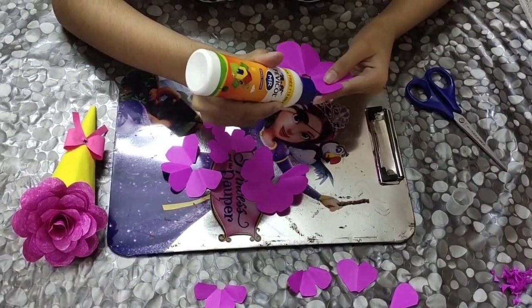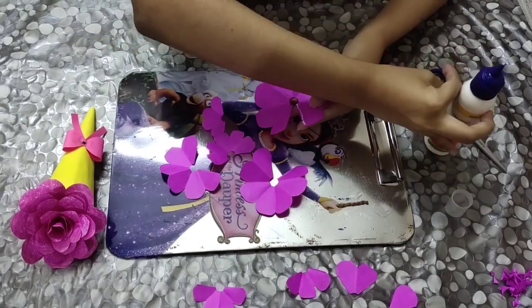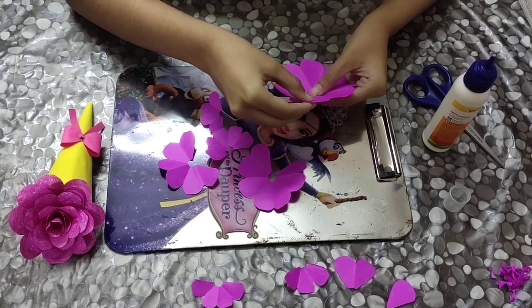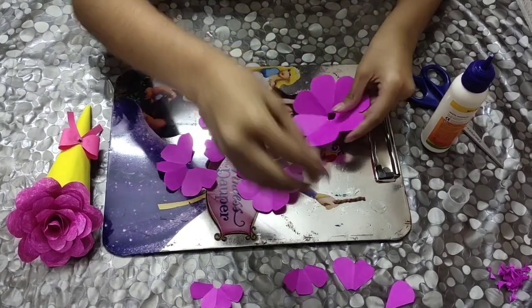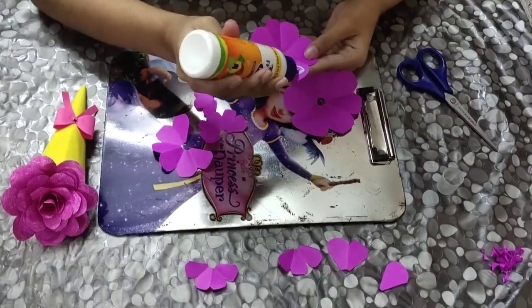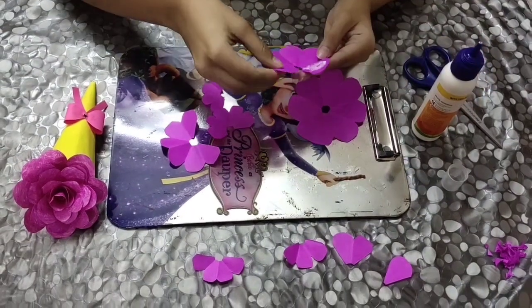You need to stick the petals like this. This is for the first circle. For the second circle, two of the petals must get overlapped, like this.